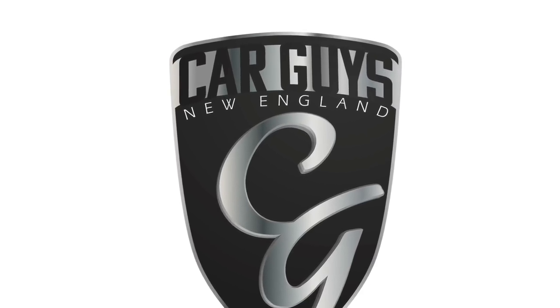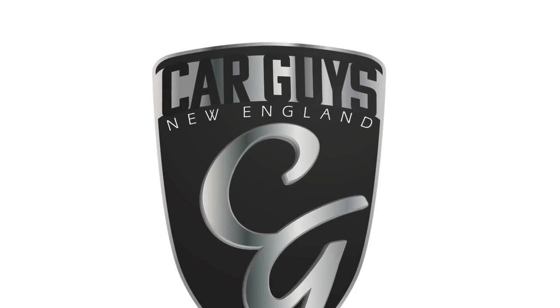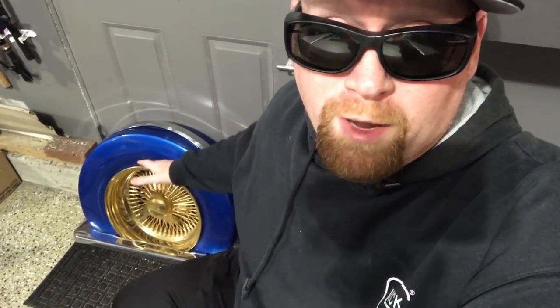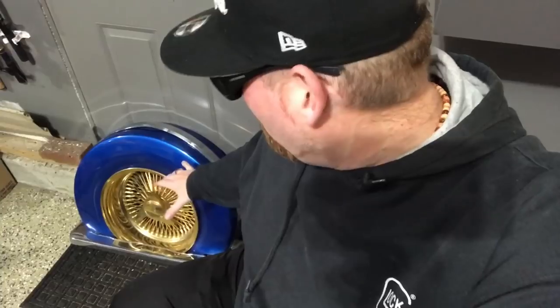This is Car Guys New England, your YouTube channel for anything automotive. Today we're going to talk about putting a wire wheel in an E&G Classic Continental kit for your lowrider.